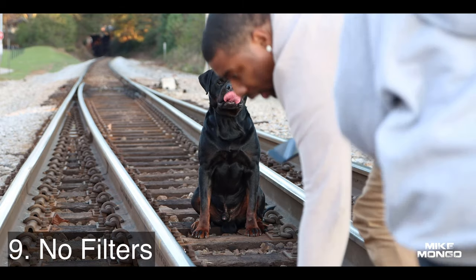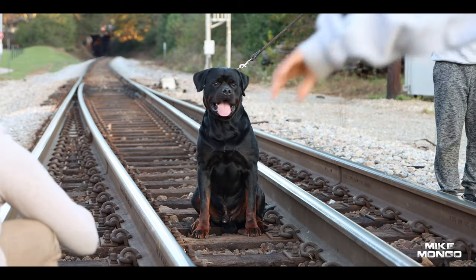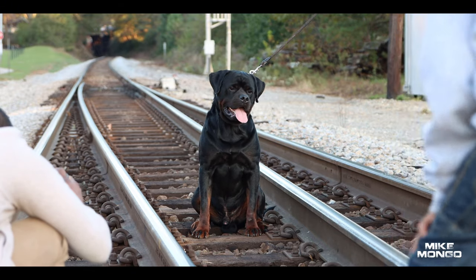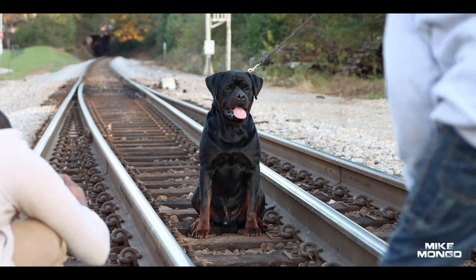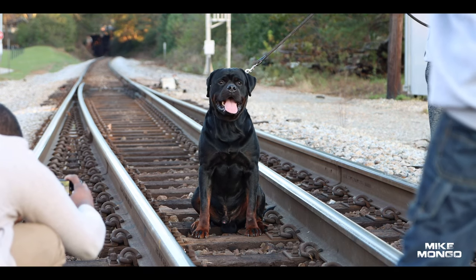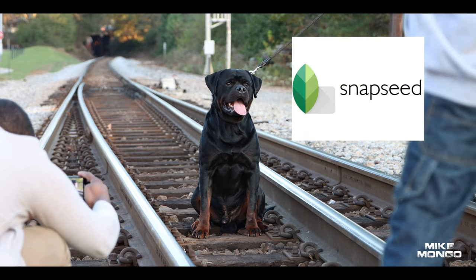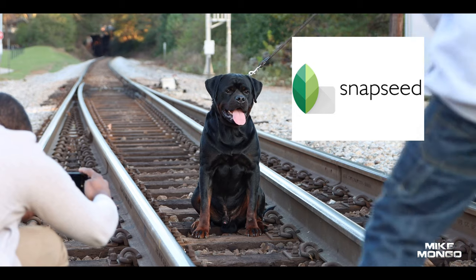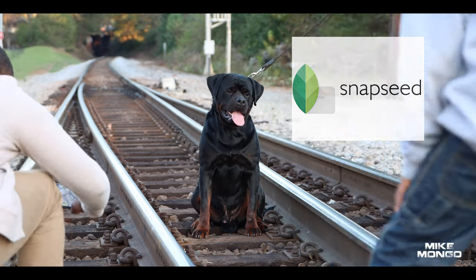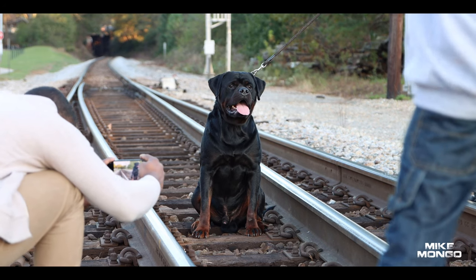Number nine: stop using filters. Filters look good on us, but for dogs they can be a little excessive. You might make your dog blacker or lighter than they actually are. It's best to download Snapseed, which is the app I use. You can tune up your photos and make them look amazing without overdoing it.